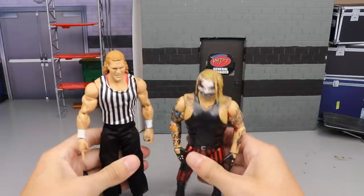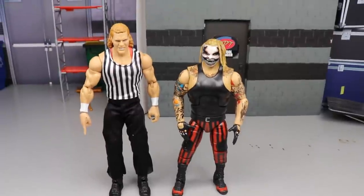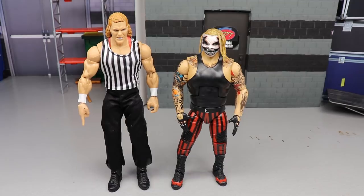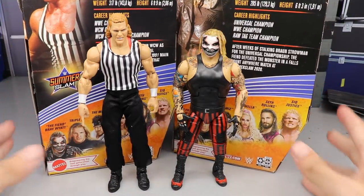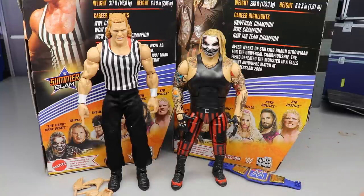There is Sid Justice and Bray Wyatt out of their packaging. I'm liking what I'm seeing so far — we got some good things going on, some things that are like 'yeah, yeah,' but I like what I'm seeing. I don't really have a comparison for Sid Justice — I used to have a Psycho Sid way back in the day but I turned him into Big Cast, so I never really tracked it down again. It was a solid figure but kind of plain jane, so making a custom out of that wasn't that important to me at the time.